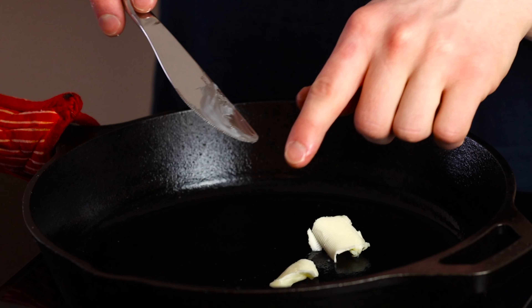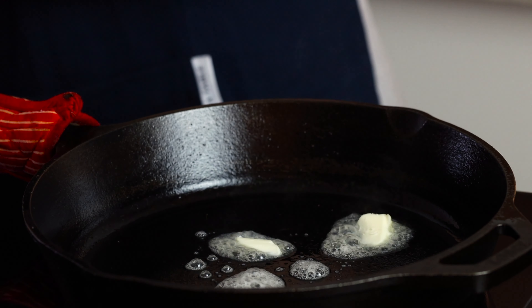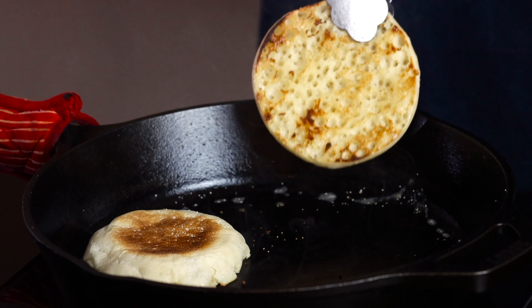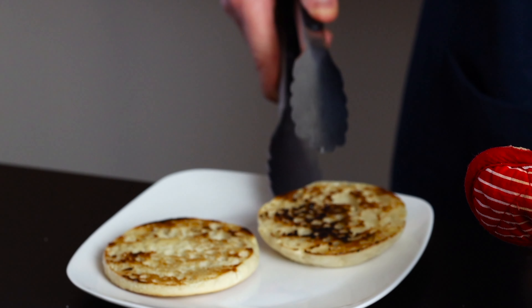I just sliced it in half then melted some butter in my cast iron pan which is set over medium heat and toasted both halves for a couple of minutes until nicely browned, making sure to press down on them as necessary to get that even browning. Now we'll just set those aside for the time being while we prepare the rest of the toppings.